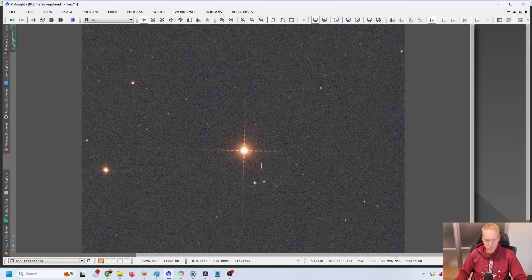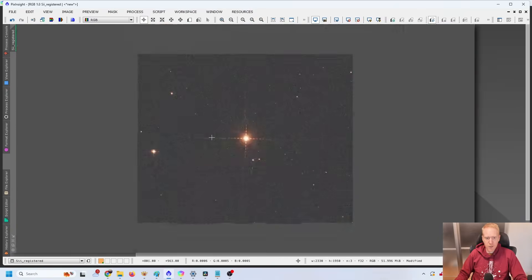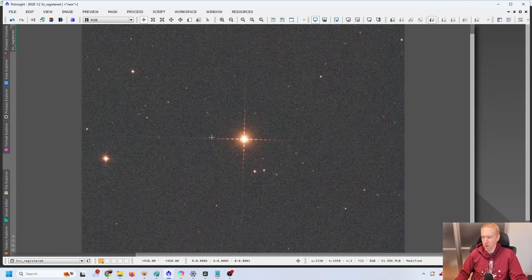Sulfur 2 surprisingly does not seem to have any halo — it's just a general fuzziness which I think is more the telescope than the actual filter. This is perfect, so sulfur 2 might be a good buy if you were looking for a sulfur 2 filter that was relatively narrow.